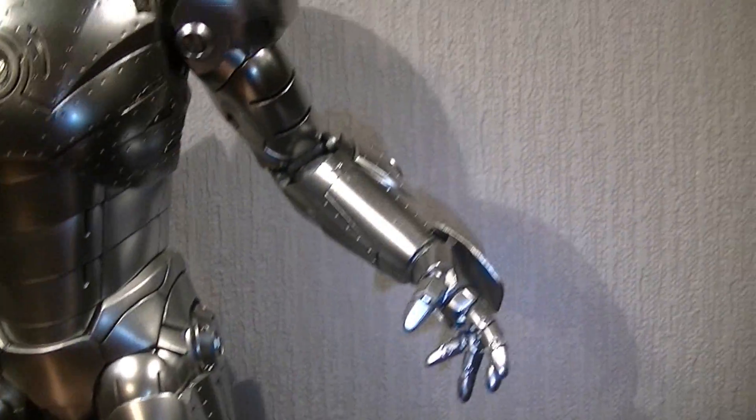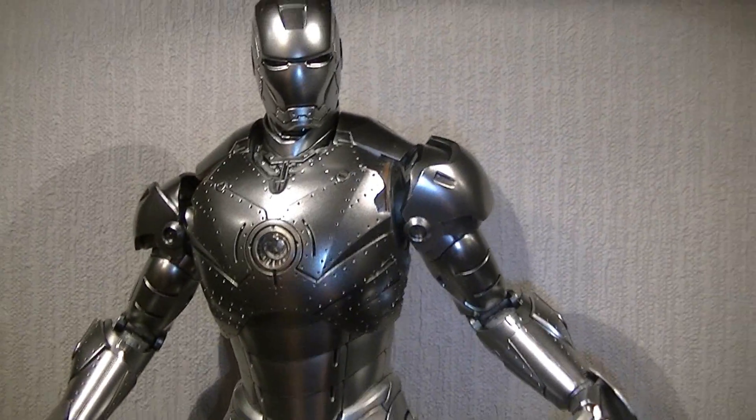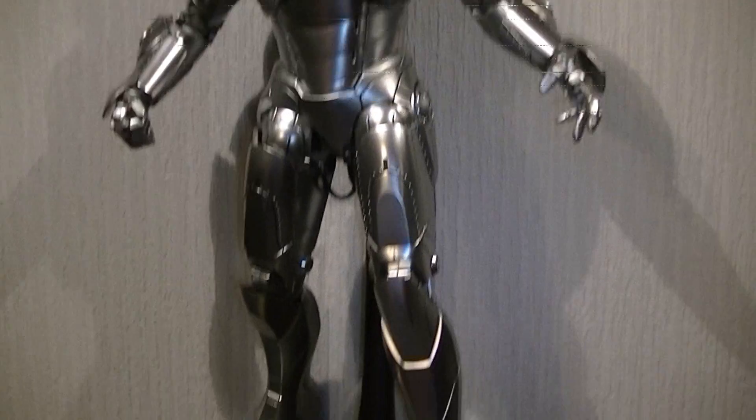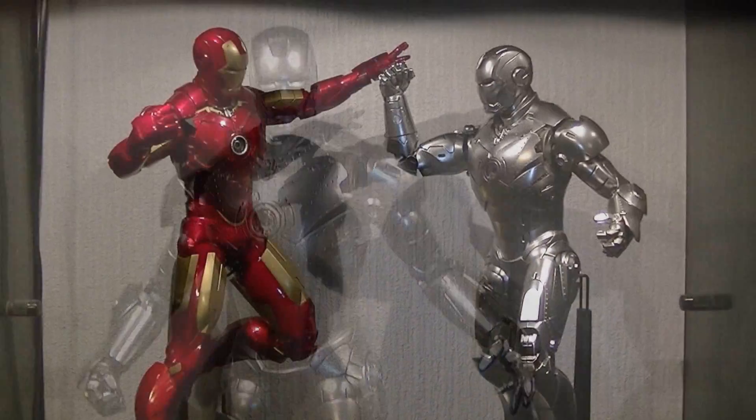But like I said, they're only minor details. The look of the suit, the choices you can get, the armour that you can switch on and off — I'm still going to give it a five out of five. She's going to pose now.